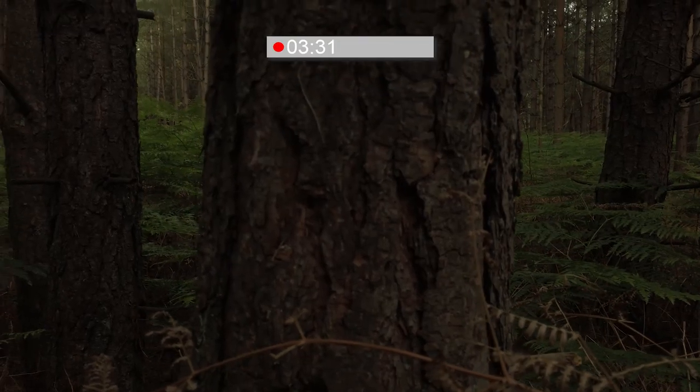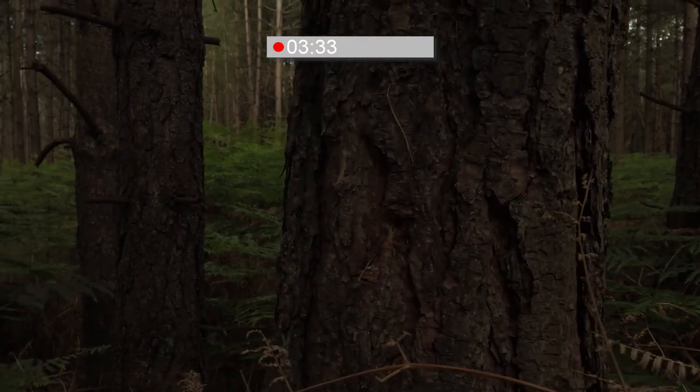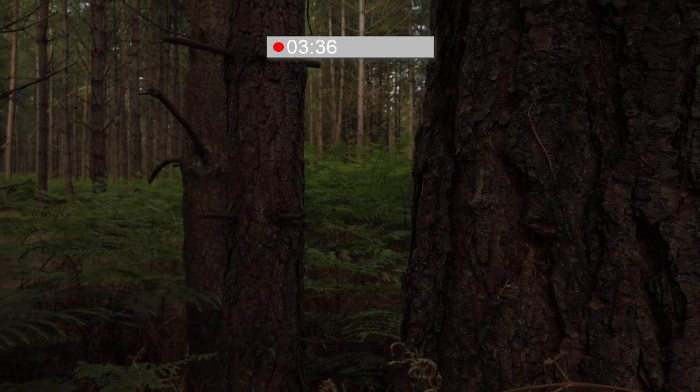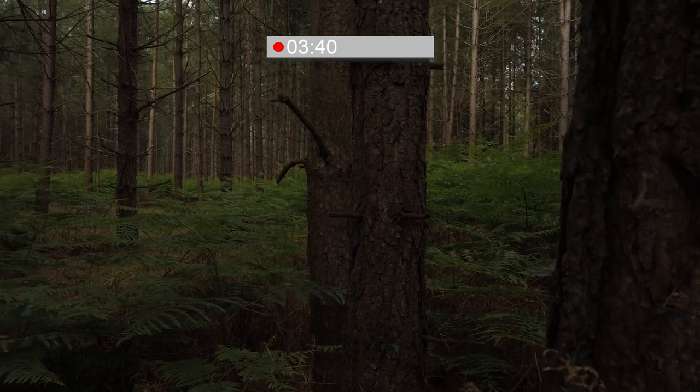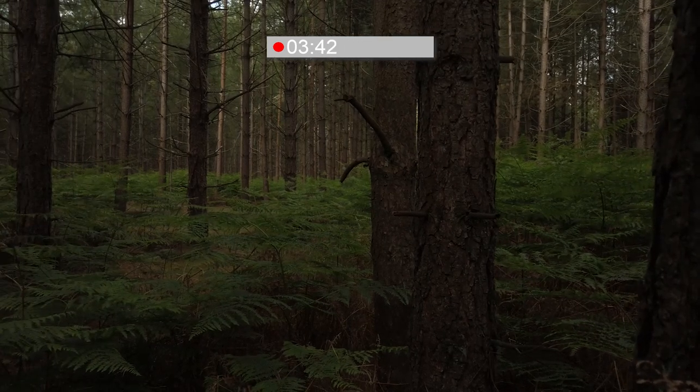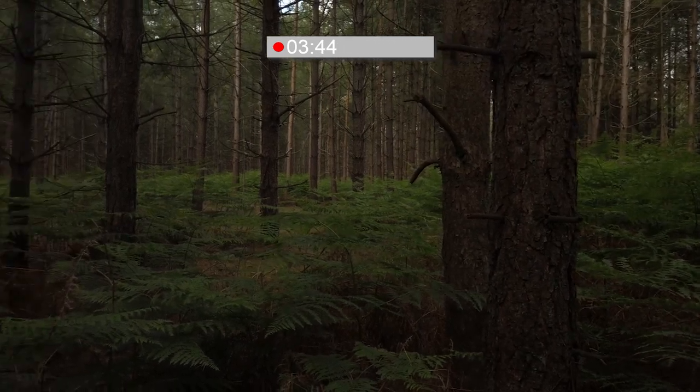Here we see it struggle quite a bit — it struggles on the first tree, then pulls to the second tree, then the background. It's kind of all over the place, and you've got to be very careful because it will ruin your footage. You've got to be very mindful of objects in different planes.